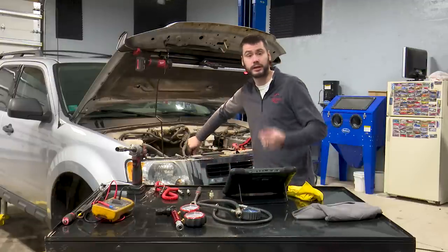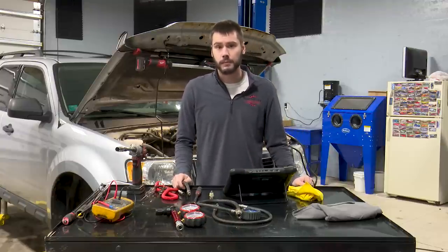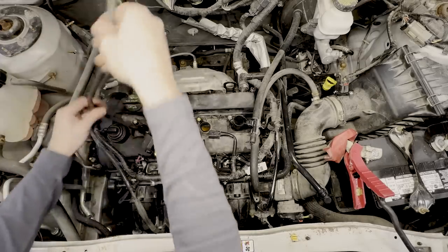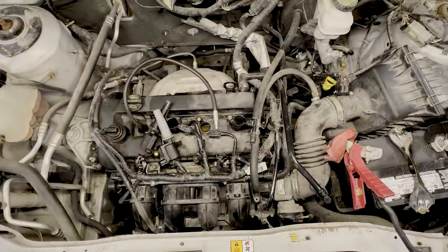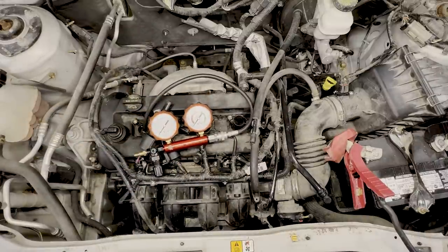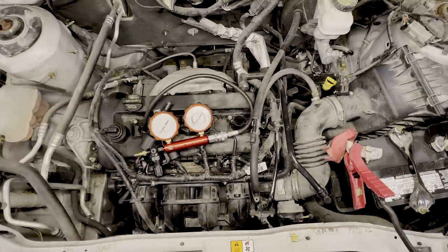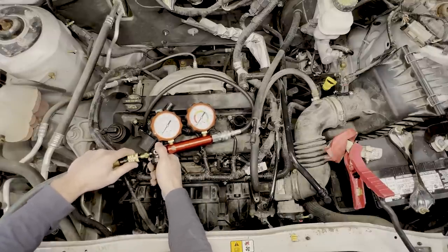With cylinder one low on compression, we know the problem is mechanical. It's up to you how far you want to take the procedure, but I like to have a better idea than just 'engine mechanical failure.' So we'll do a leak down test to see where the problem lies — is it a crankcase leak past the rings, an exhaust valve leak, or an intake valve leak? We'll hook up the leak down tester, grab the air hose. You're supposed to have the piston at top dead center with valves closed; I'll spin the engine with a bar on the crankshaft and watch for changes in the gauge.